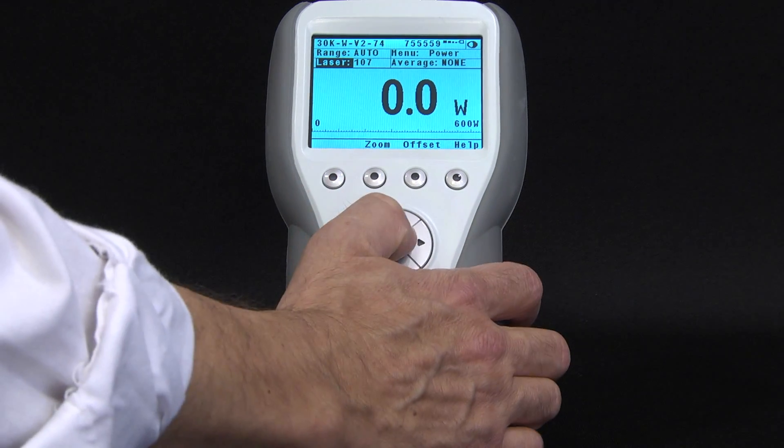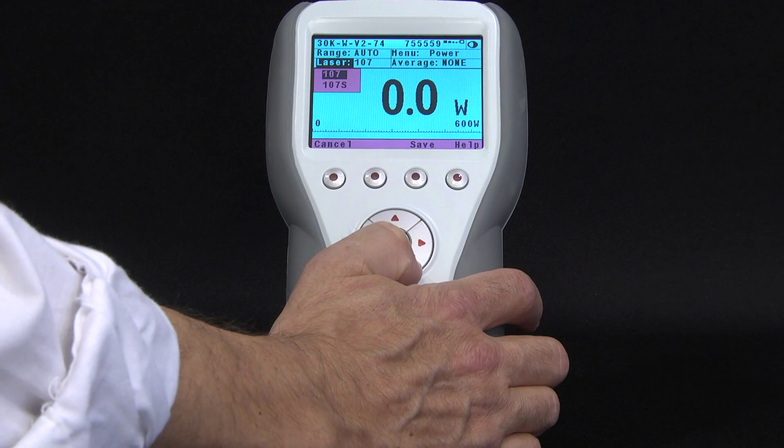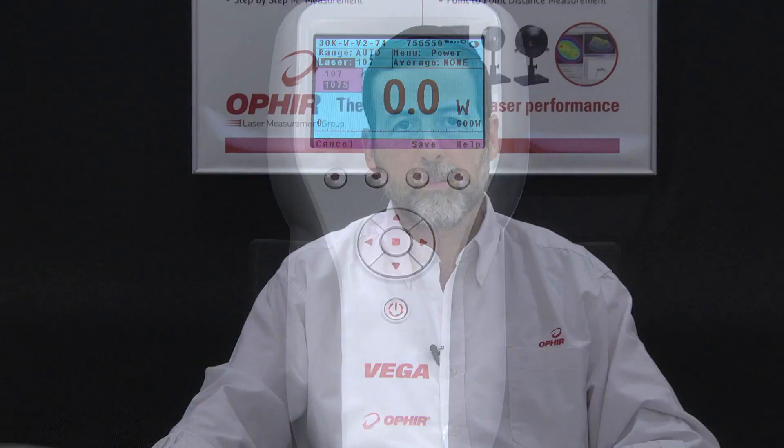So an additional laser setting is given for use when the shield is mounted to adjust for this difference. For more information, please visit our website or contact your local Ophir representative.